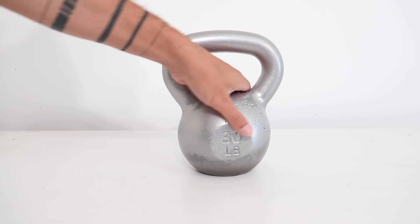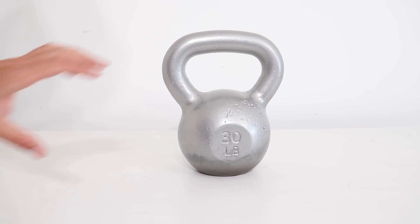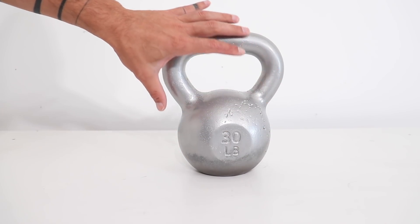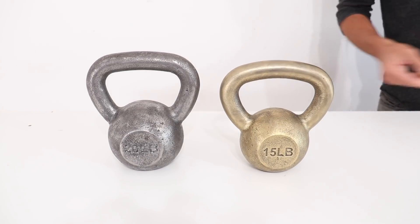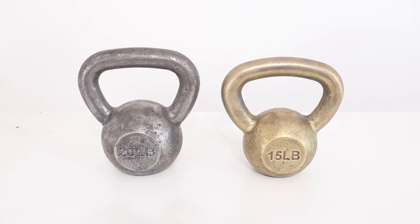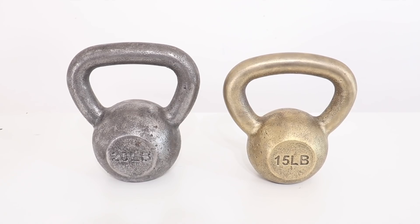So not all experiments work out great, but I did feel encouraged enough to do a little more research into powder coating, so look for a follow-up video in the future. I still have one more clean kettlebell left, so let me know if you have any ideas for how you want to see me finish it. Thanks for watching this maker experiment, and don't forget to subscribe if you haven't already.